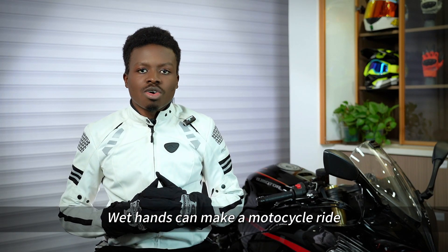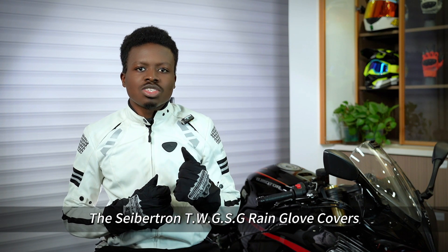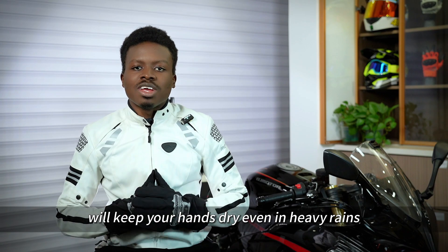Wet hands can make a motorcycle ride not only uncomfortable but also dangerous. The Cybertron TWG-SG rain glove covers will keep your hands dry even in heavy rains.